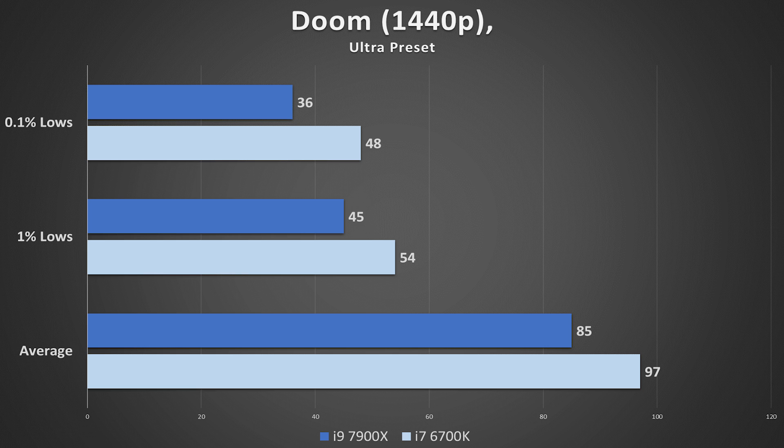Doom was a similar story — this is actually the first time I've benchmarked Doom. Even in the Ultra preset, the i9 just couldn't keep up. These frame rate differences were very consistent with GTA V, though Doom is slightly more demanding all around. I intend to run a few Vulkan tests with this game very soon; I love how it leverages resources and I'd be interested to see how AMD fares in the mix.